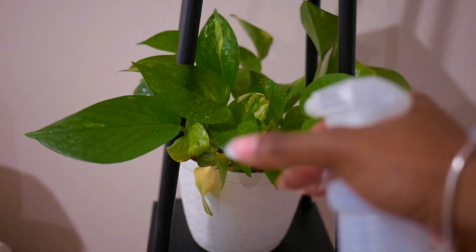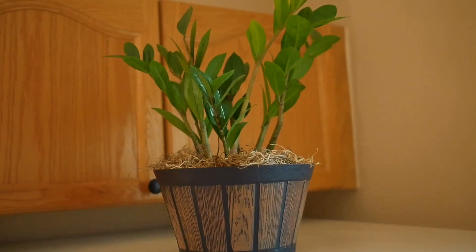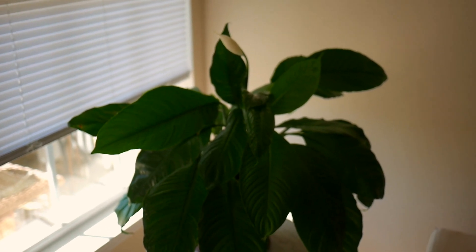Then I had a little bit left so I sprayed it on my pothos and my last drop on my ZZ plant. Healthy peace lilies will normally flower twice a year — once in the spring and again in the autumn — so don't get frustrated when your plant is not flowering in the middle of summer or winter.